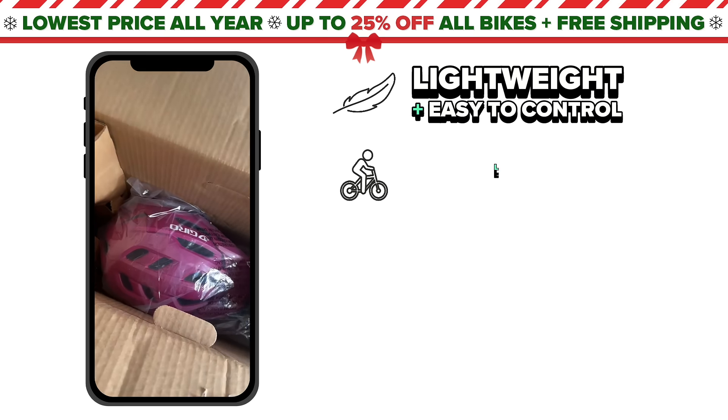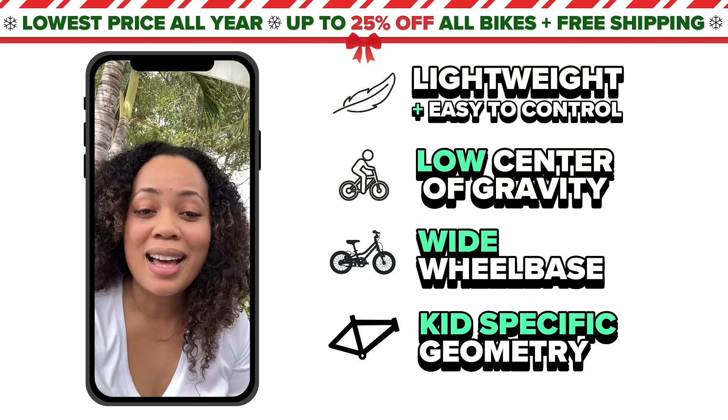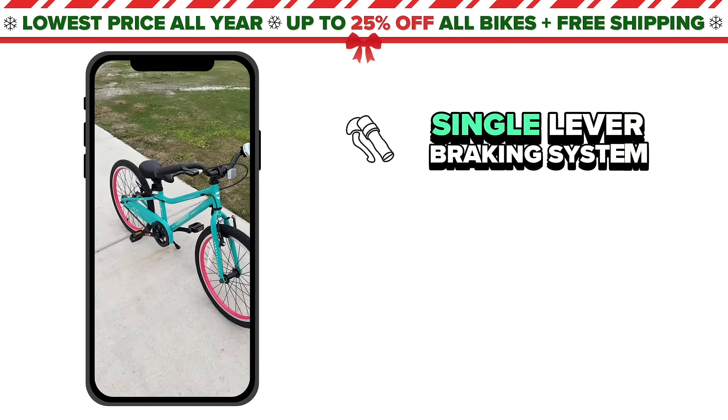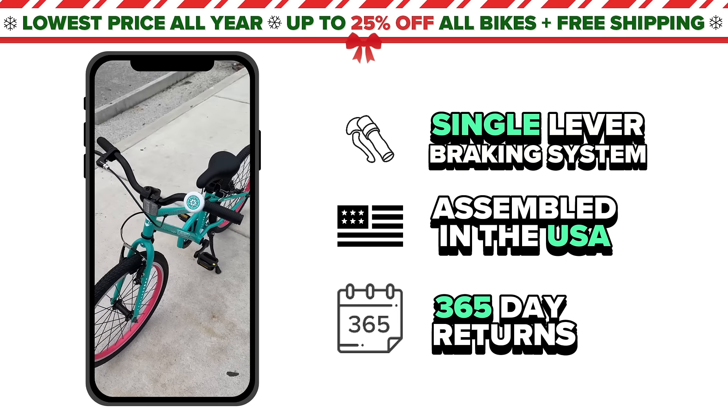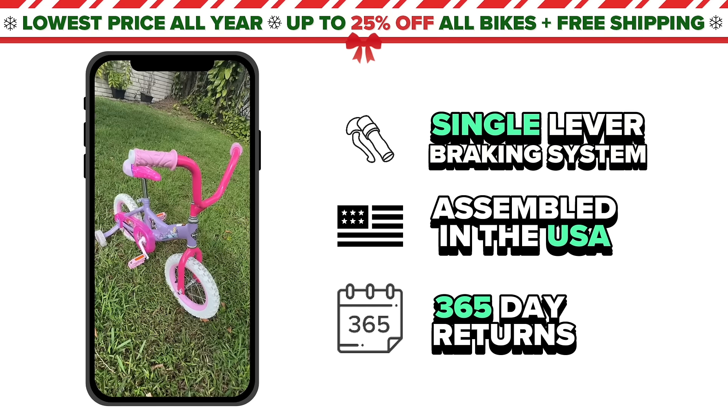Ordering and receiving the bike, it's so easy to assemble. It came about 90% assembled. I love that the bike is sleek, it's not clunky, the colors are nice, and I feel like the bike is more realistic than the bikes that you buy at the store.